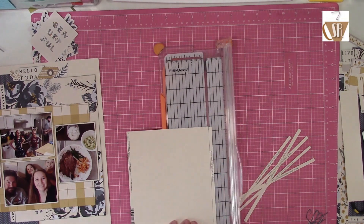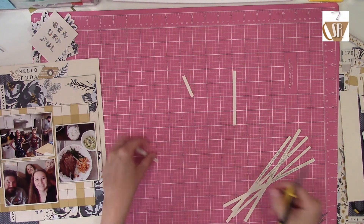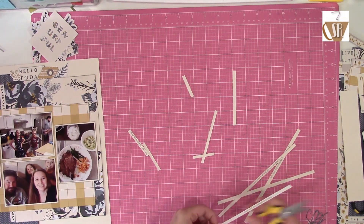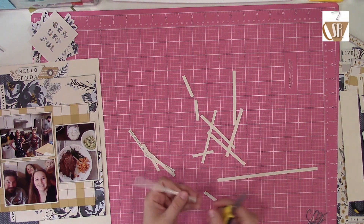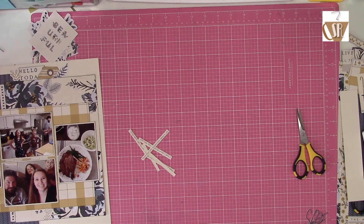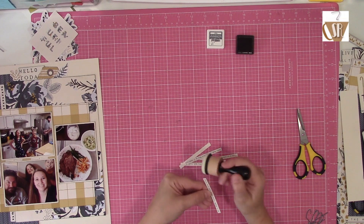I was also able to use the leftover cardstock to put my journaling on it. I could have printed it on white cardstock, but I figured I already have the scrap of cream-colored cardstock, and I'm not introducing a vibrant bright white to this layout that's very cream-based. So I just printed out a little bit of information about our Mother's Day.